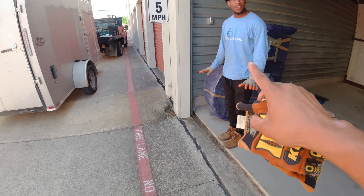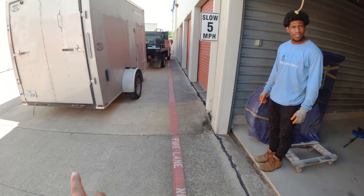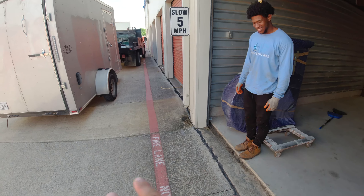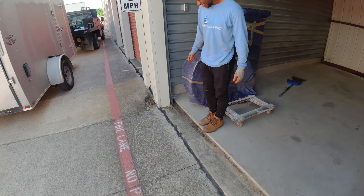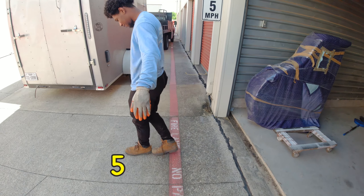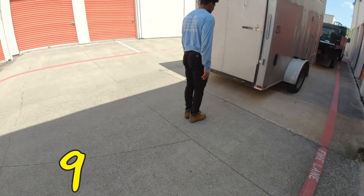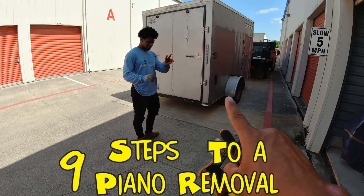Hold on Ashton, I'm gonna call this video the number of steps that you do with a $200 piano removal. So if you do 14 steps, I'm gonna call it '14 Steps to a $200 Piano Removal.' Ready? Go — 1, 2, 3, 4, 5, 6, 7, 8, 9. Right there — 9 steps to a piano removal.